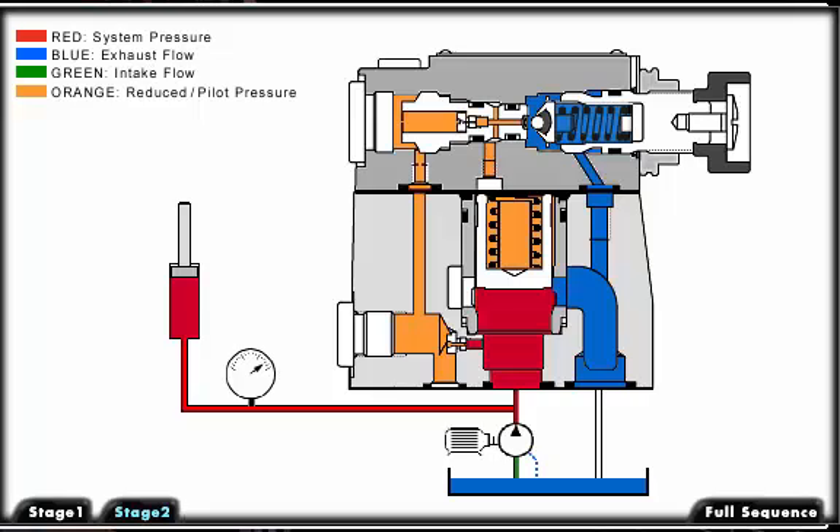This pressure differential lifts the main spool off its seat and connects the primary pressure port of the valve to the secondary or tank port. Fluid now flows to the tank, maintaining the set operating pressure of the valve.